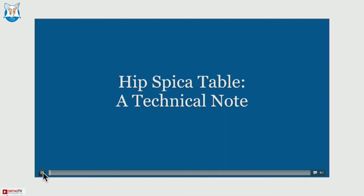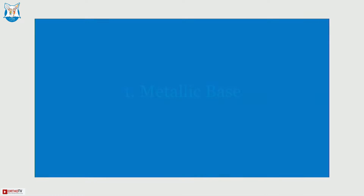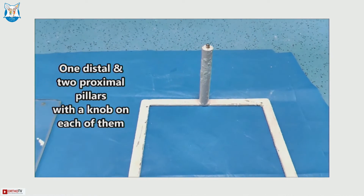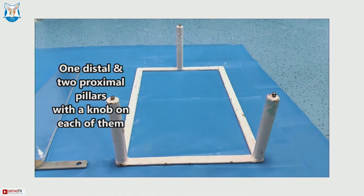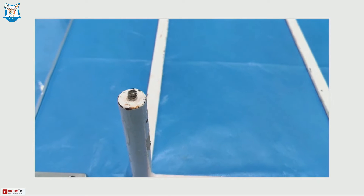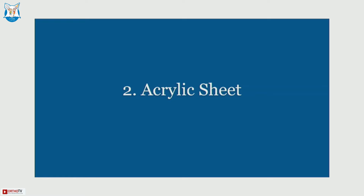This table I have been using for the last 15 years. It is made up of two parts: one is a metallic base and an acrylic sheet. The metallic base is a rectangular piece that forms the base of the table, which has one distal and two proximal pillars. The height of each pillar is six inches or 15 centimeters, and they carry a knob on each of them so that the acrylic sheet can be placed over it.